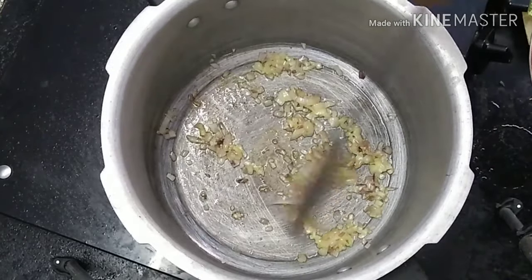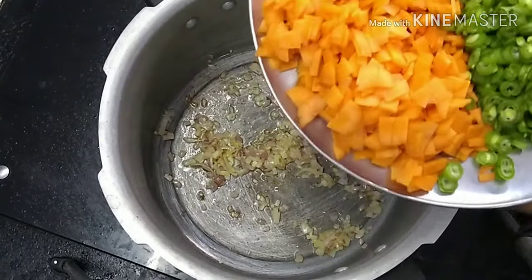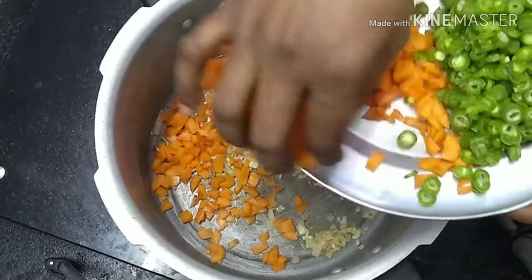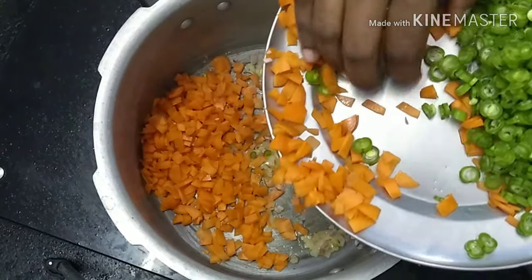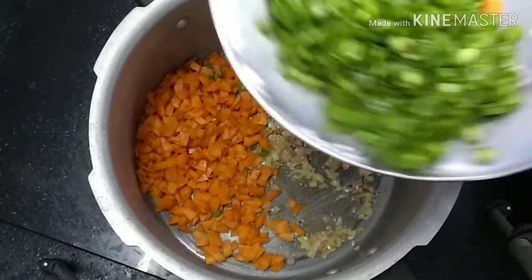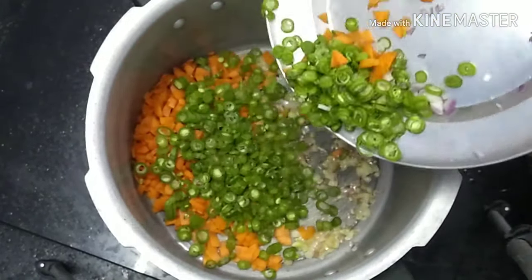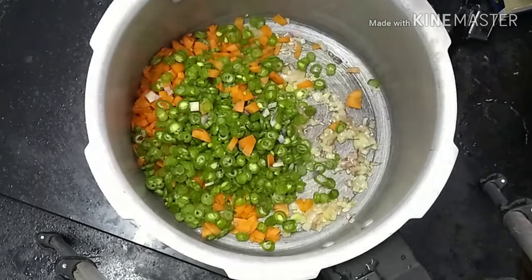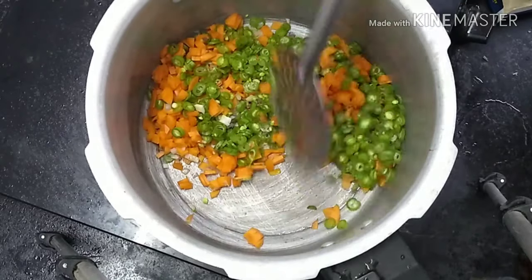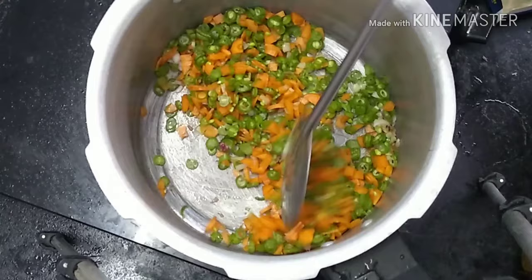First, we will cut the butter in. 1 spoon of butter. Let's cut the butter. 1 cup of beans. Let's cook all the mushrooms. You can cook all mushrooms in this dish. You can cook all the mushrooms in this dish — you can cook all the soup.